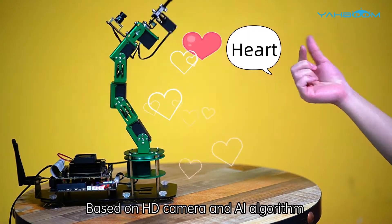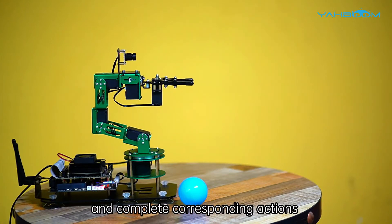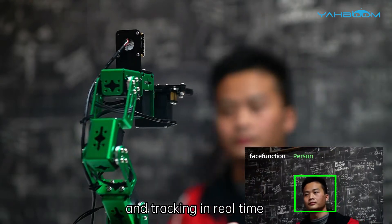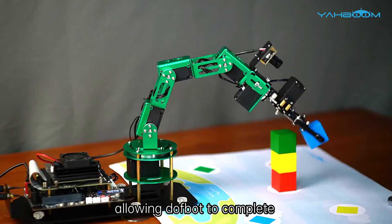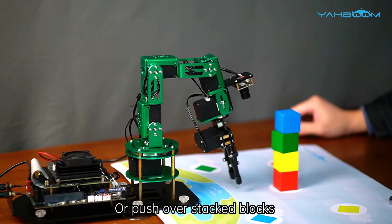Based on HD camera and AI algorithm, Dofbot can recognize some gestures and complete corresponding actions, and detect faces in the current environment and track them in real time. We can also combine gesture recognition with gripping blocks, allowing Dofbot to complete interesting block stacking experiments, or push over stacked blocks.